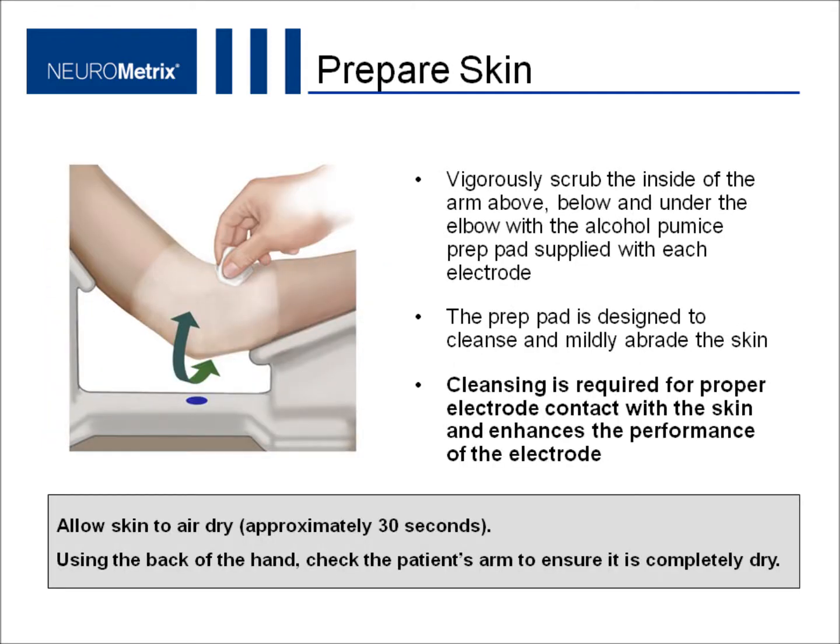To prepare the patient's skin, vigorously scrub the inside of the arm above, below, and under the elbow with the alcohol pumice prep pad supplied with each electrode. The prep pad is designed to cleanse and mildly abrade the skin. Cleansing is required for proper electrode contact with the skin and enhances the performance of the electrode. Allow skin to air dry for about 30 seconds.